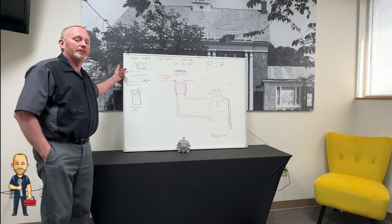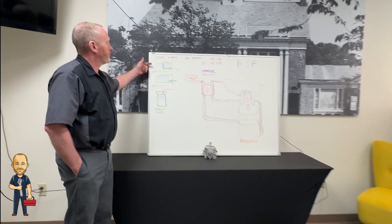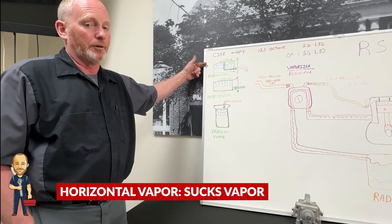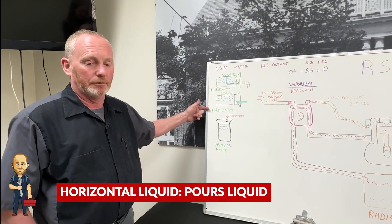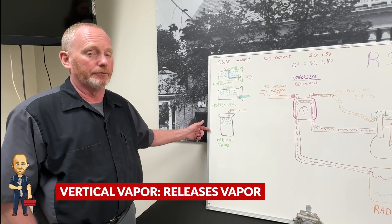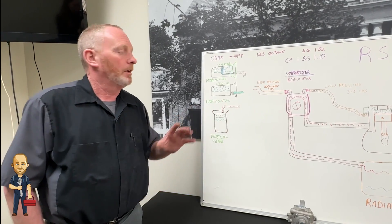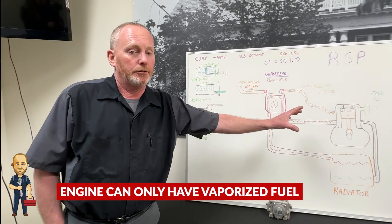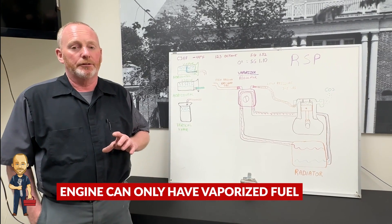Here I've outlined some tanks we use. We have the horizontal vapor that only sucks vapor out. We have the horizontal liquid that pours the liquid out. Here we have the vertical vapor that only allows the vapor out. One of the things you have to remember is the only thing you can put into your engine is the vaporized fuel.